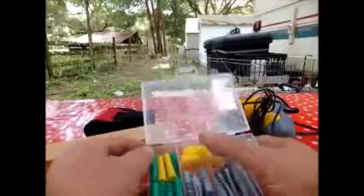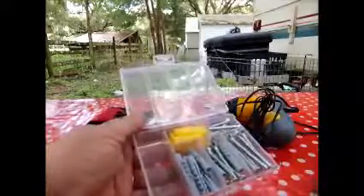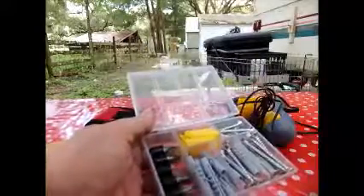It didn't come with a case for these, but what I'm thinking of doing is putting all those in a baggie so I can store them in here. That makes more sense to me because that locks shut, and I think I'll just put all these in a baggie.